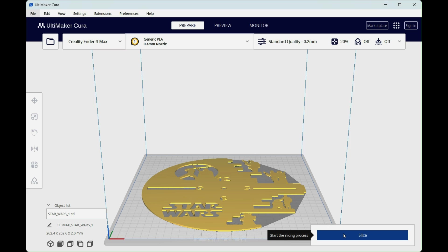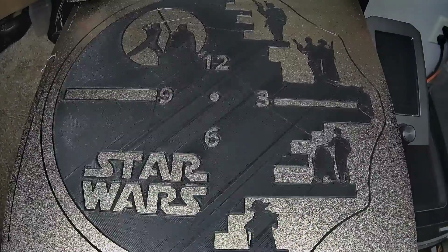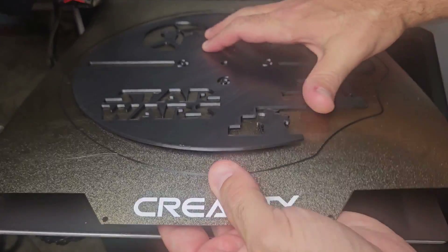For the first print, I didn't make any changes when slicing the file. This file took 11 hours to complete. You can see here how visible those layer lines are — that definitely wouldn't look good on my wall.